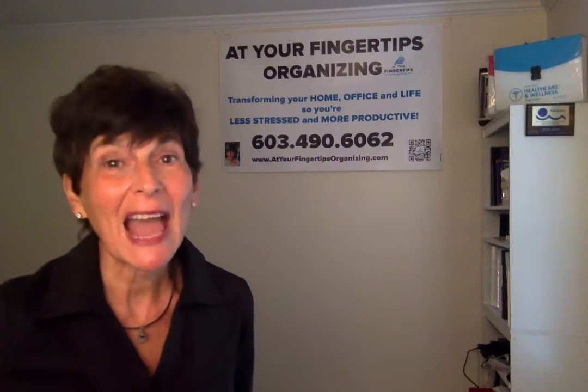Hi everybody, my name is Brenda Tringali. I'm a professional organizer and owner of At Your Fingertips Organizing. Here's yet another one of my tips to help you get and stay more organized and productive.